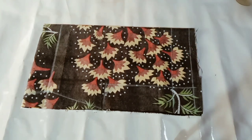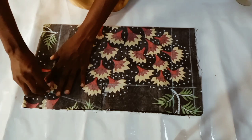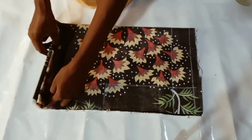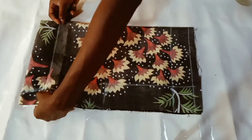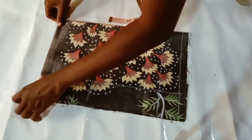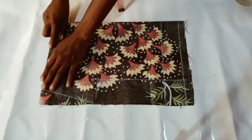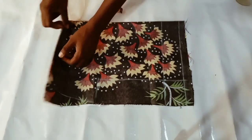Before I cut, I will fold the hem in. I'm folding the hem — that is the hem allowance — folding it in, and then I will cut out my pattern.